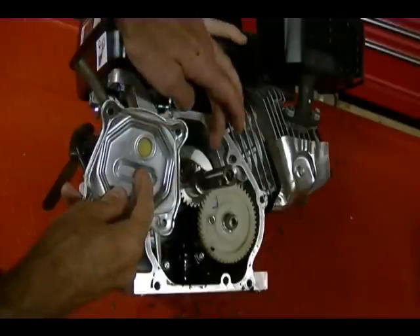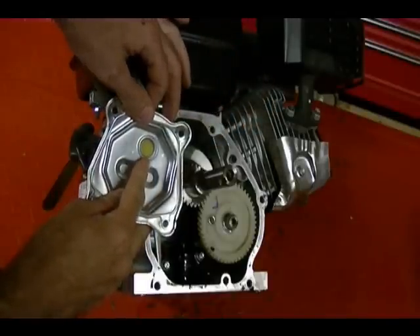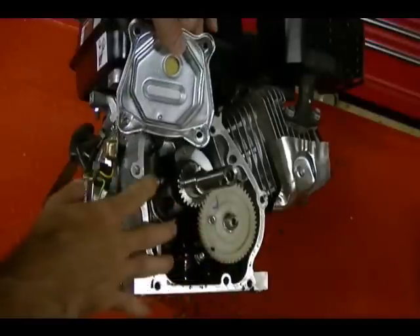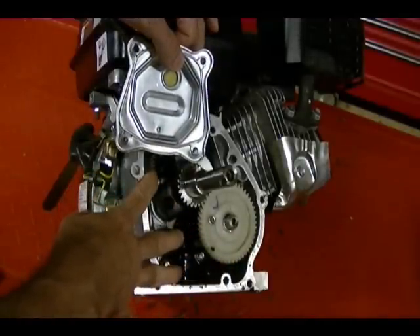But as the piston moves from bottom dead center to top dead center, the breather does not let air from the outside enter the crankcase. The overall effect of that is the pressure inside the crankcase is less than the ambient or outside air pressure.